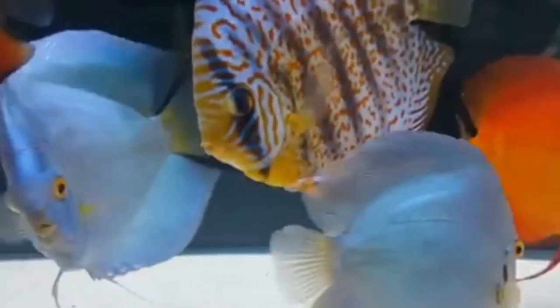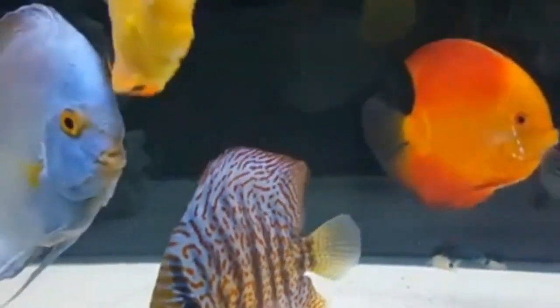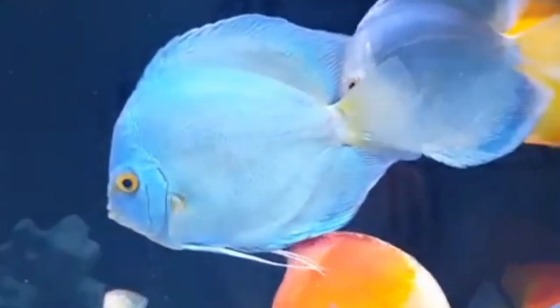In conclusion, discus fish can live without an air pump in the aquarium as long as proper care and attention are given to maintaining the water quality and oxygen levels. By understanding the factors that influence oxygenation in the tank and implementing alternative methods to promote gas exchange, you can create a thriving environment for your discus fish. Thank you for watching and stay tuned for more informative videos on fish keeping tips and tricks.